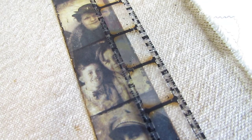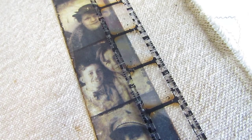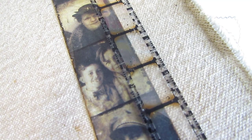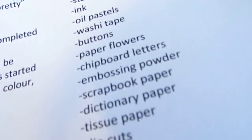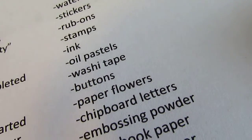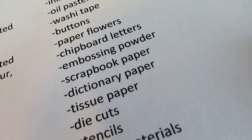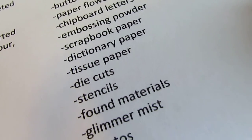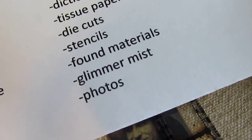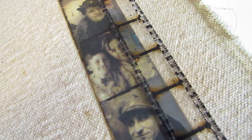Just let out everything onto your page. The second column is supplies to try in your art journal. Here's my list: acrylic paint, watercolor, stickers, rub-ons, stamps, ink, oil pastels, washi tape, buttons, paper flowers, chipboard letters, embossing powder, scrapbook paper, dictionary paper, tissue paper, die cuts, stencils, found materials, glimmer mist, and photos. Those are just a few of the things I like to use, but you can really put anything in your art journal.